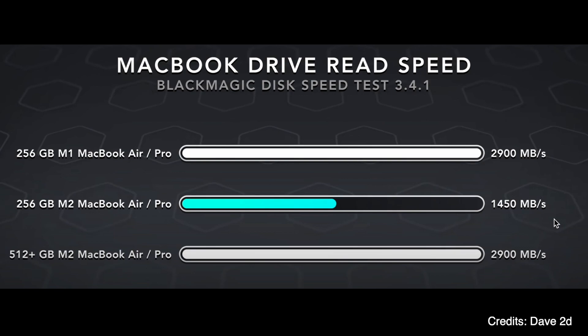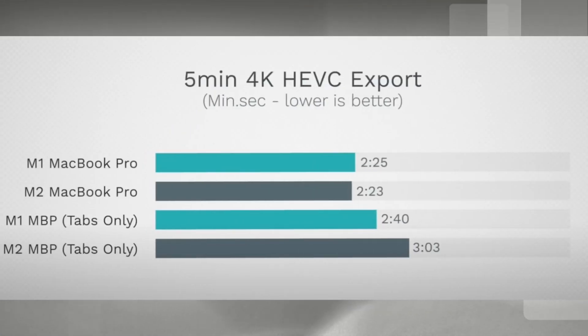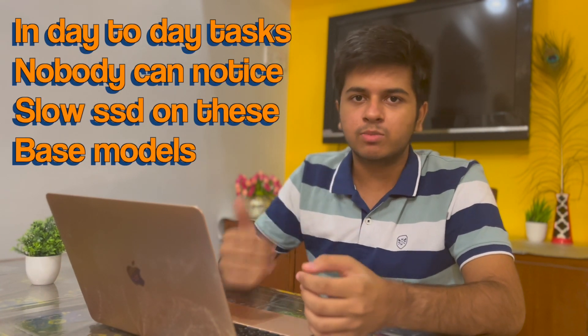This will happen when you multitask heavily — opening a lot of apps, a lot of Chrome tabs, editing video, rendering, or doing anything demanding. When you're multitasking a lot, it will literally affect you. There will be really big slowdowns. Your render performance will suffer; it will take longer to render, and Chrome tabs will take longer to switch. You might end up thinking your computer is bad, but actually its storage is just very slow.